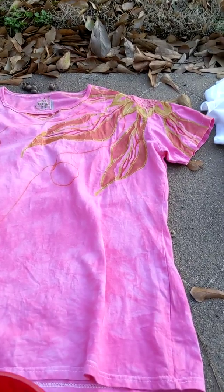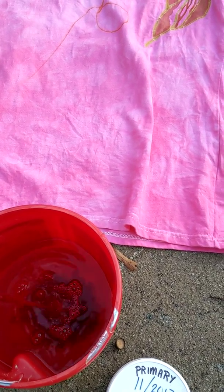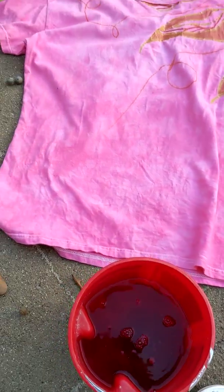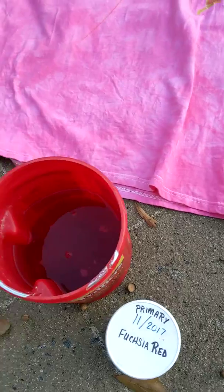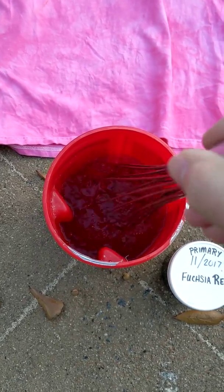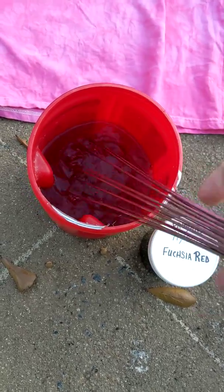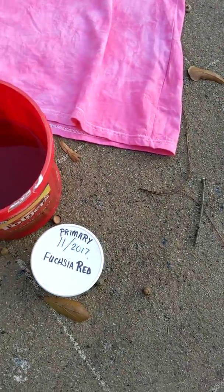I have my fuchsia already mixed here, just with water — my soda ash is already in the water. This fuchsia red is really bad about speckles and spots, and I don't know how dark I want that. I really don't want it very dark. I really don't like using colored buckets because I can't really tell what color I have.